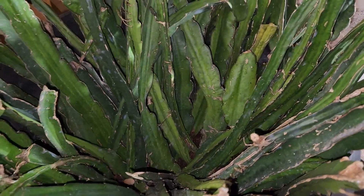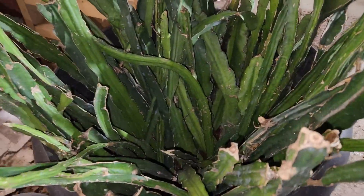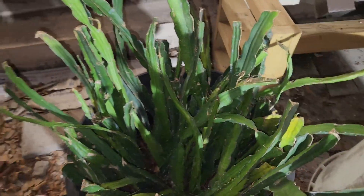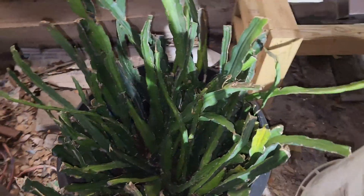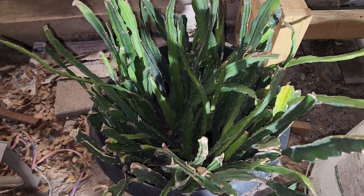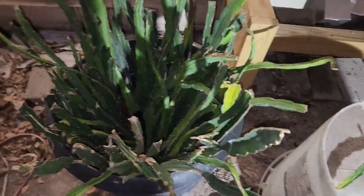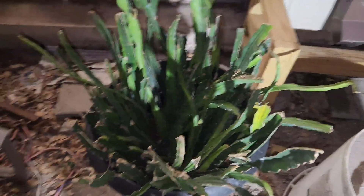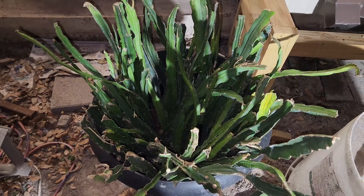Throwing them in there, guys. So here's 10, 20, 30, 40, 50, 60, 70 — 100 cuttings easily. This is going to be rooted. We've got a lot of things planned — getting a big greenhouse. Right now we're in development stages, producing something that's going to help the dragon fruit growers here in the Rio Grande Valley. Hopefully we can develop something good.